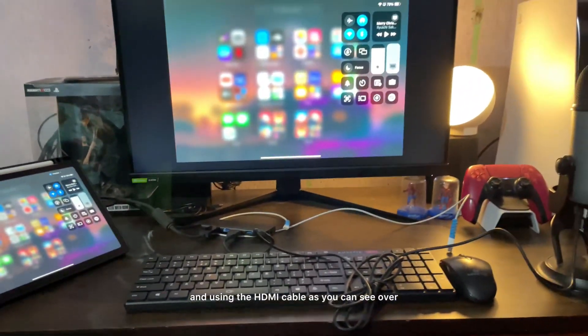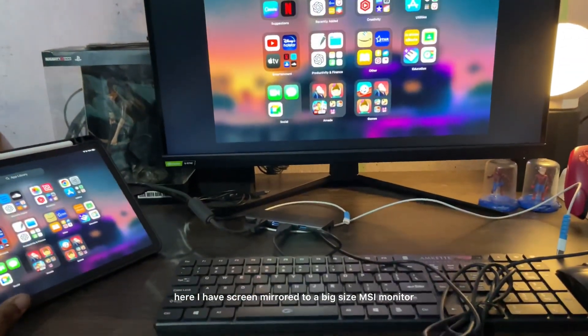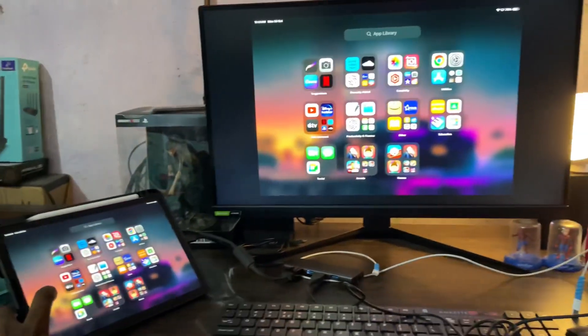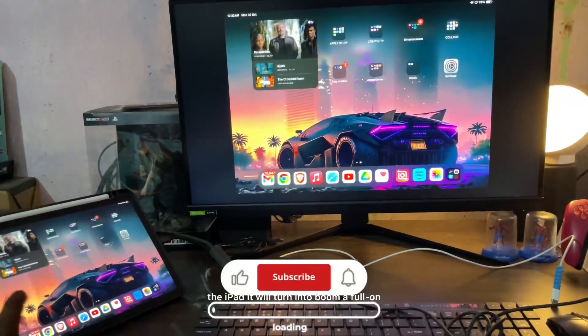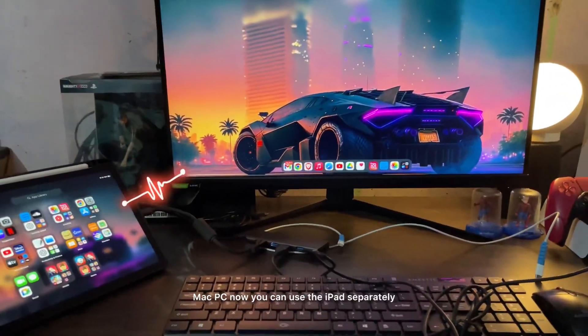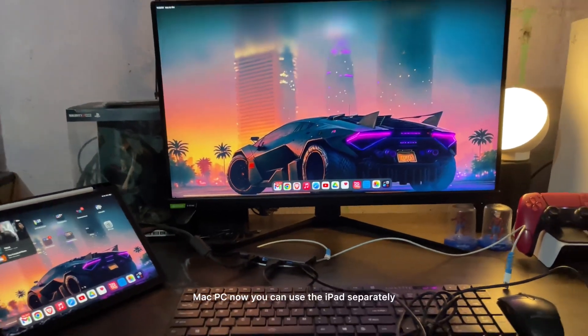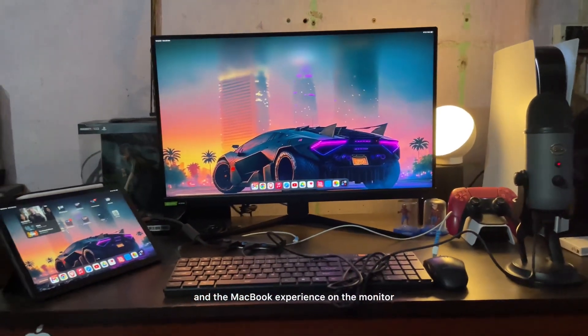I'm using the HDMI cable — as you can see, I have it screen mirrored to a big MSI monitor. But if you use the Stage Manager option on the iPad, it turns into a full-on Mac PC experience: you can use the iPad separately as a second screen and get the MacBook experience on the monitor itself.